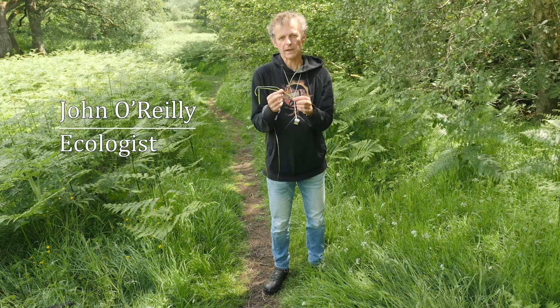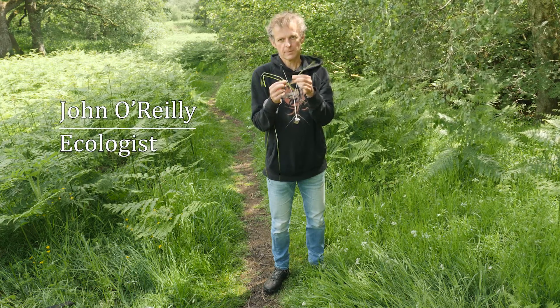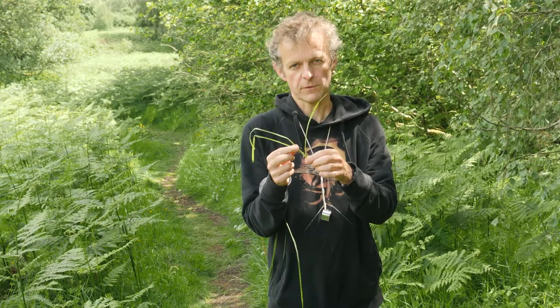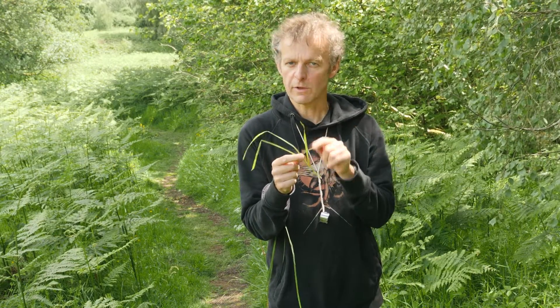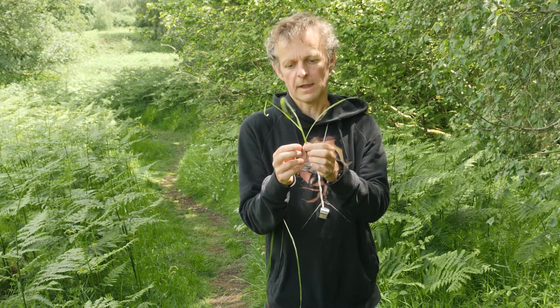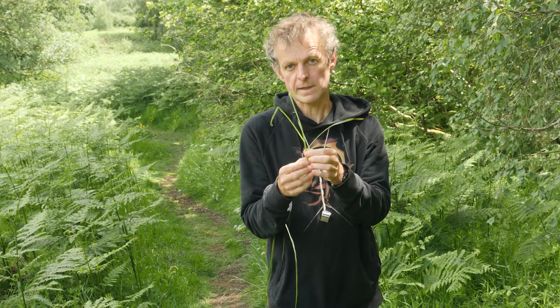I'm going to look at grass ligules in this video. I picked this grass up just from here and as you can see it's a vegetative shoot. Remember, anytime you look at a vegetative feature you look on a vegetative shoot. A ligule is part of the grass leaf.